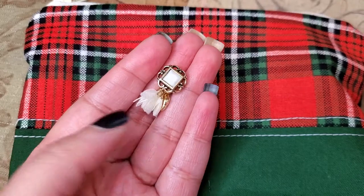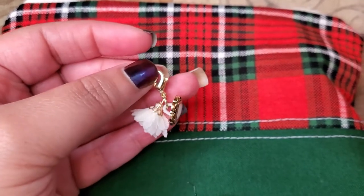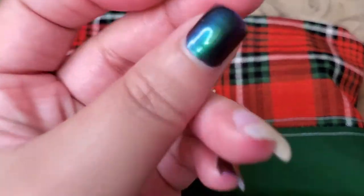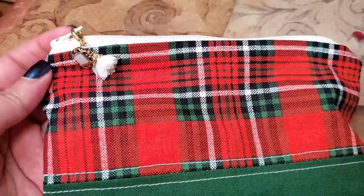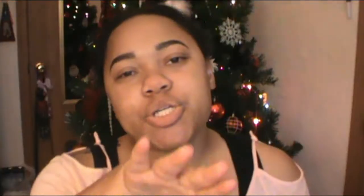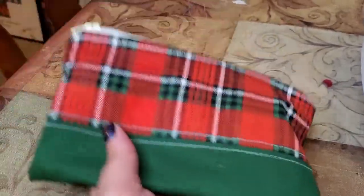The last step is to make your decorative charm. You can buy a charm with a little clip that you just clip onto the zipper and you're done. With mine, I found these cute little button things at Walmart and clipped them onto a clip like you'd find on a necklace, then clipped that onto the zipper as my decorative charm. After that you're done with your pouch and should have something like this — I thought it was so easy and it took me about 30 minutes.